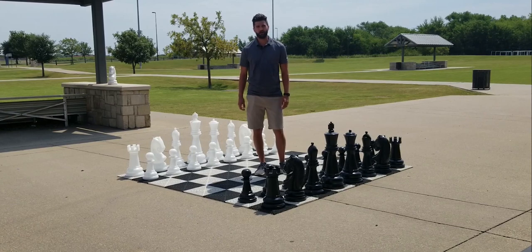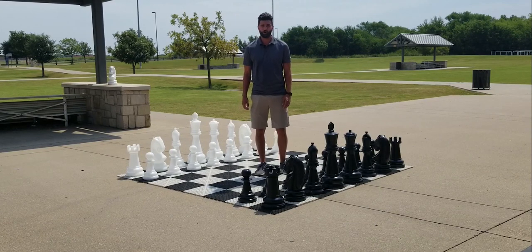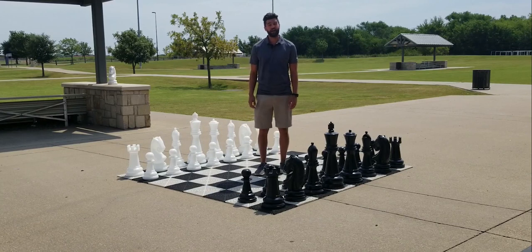This set is a classic Staunton style chess set with a high level of detail and a high gloss finish, really making it stand out. It's made of a high grade, durable plastic that won't stain, fade, chip or break.